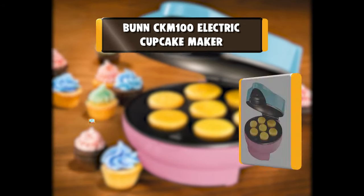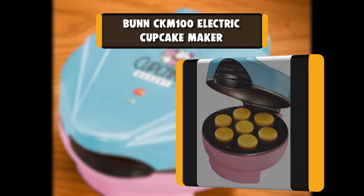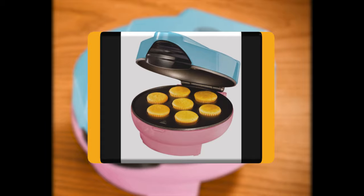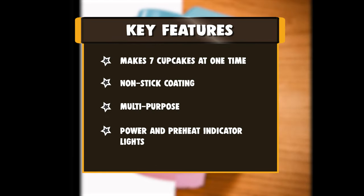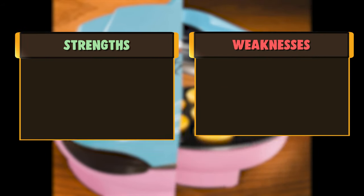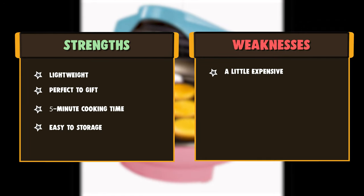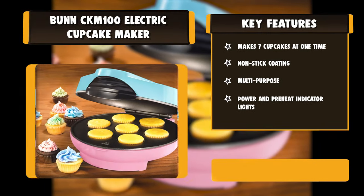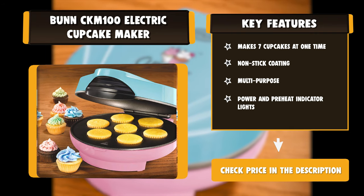Number 6: Bun CKM 100 Electric Cupcake Maker. This unique countertop cupcake maker bakes up to 7 cupcakes in 5 minutes, using your favorite recipe or mix. Preheat indicator lights tell you when it's ready to go — just pour the batter and the machine does the rest. Add your favorite toppings and you'll have perfect cupcakes great for any occasion. The unit is space-saving and energy-saving versus a regular oven. The non-stick baking plates make removal easy and clean up even easier. Makes a great gift for a relative, a friend, or yourself.